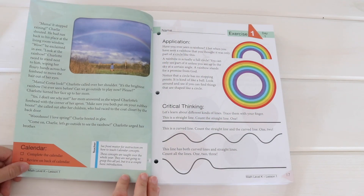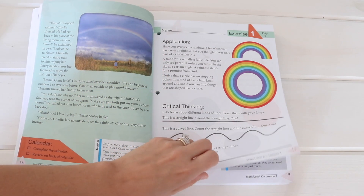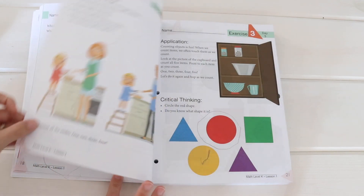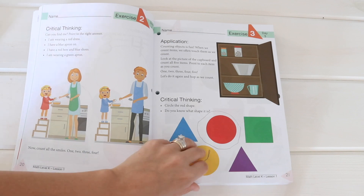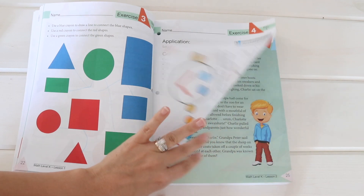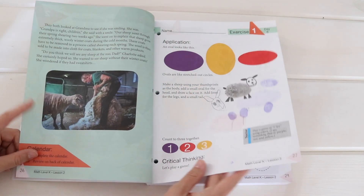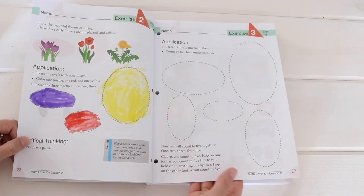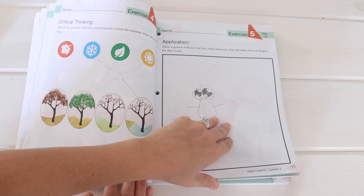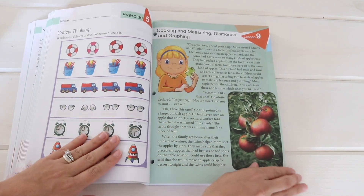Lesson one starts off with a story that's really cute — my boys really enjoyed it. We're talking about rainbows, and each lesson has an application and a critical thinking area with little activities. It's definitely open and go. I do love the critical thinking part. As you can see, it's pretty elementary. I'm pretty sure this is a new curriculum — it wasn't available on their website when I went to order it; they were waiting for it to be printed. I'm interested to see what other people think of how basic it is and how it compares to other curriculums. Here we are at lesson two — the story is really nice and my boys have been enjoying it.